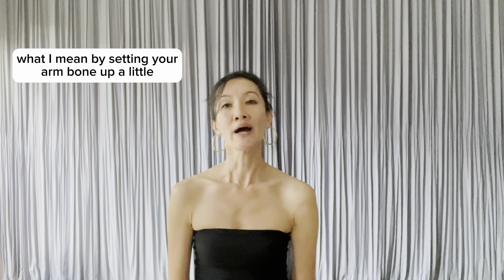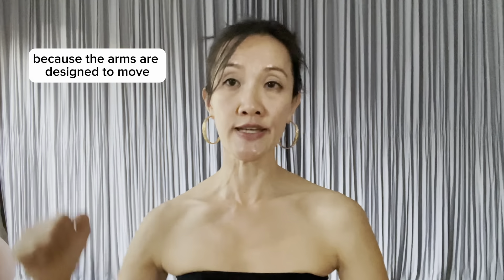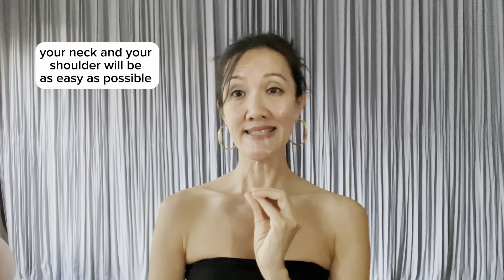To begin any upper body work, any shoulder exercises, it will be very helpful to set your arm bone in the shoulder socket. Two-thirds of your arm bone is exposed in the shoulder joint because the arms are designed to move and have a lot of range of motion. That is why we need to train both mobility and stability in the shoulder. I want to be specific so that when you are doing any types of upper body exercise, your neck and your shoulder will be as easy as possible.